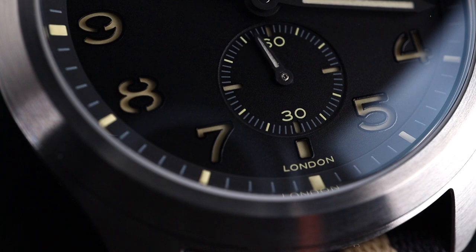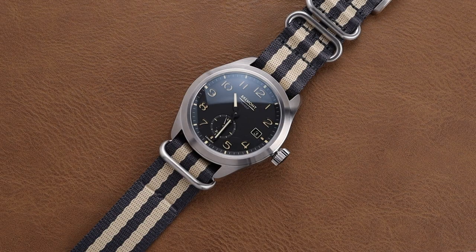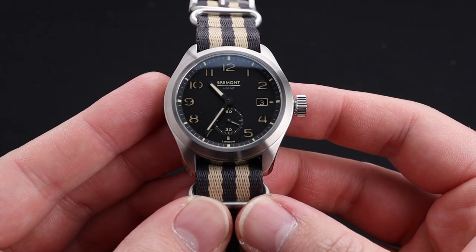Much is made of the price point of Bremont watches, but I really think the quality is there. At just under $3,700 US dollars, you're getting a lot of watch for the money with this particular timepiece. Getting a bit more hands-on with the watch, the quality becomes even more evident.